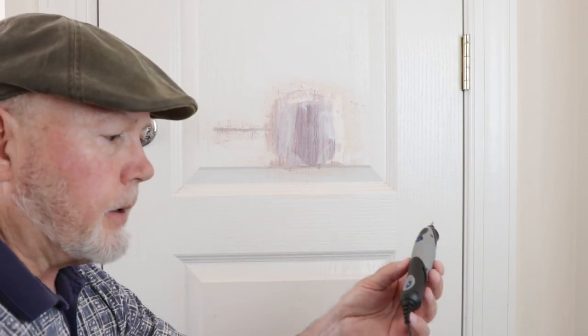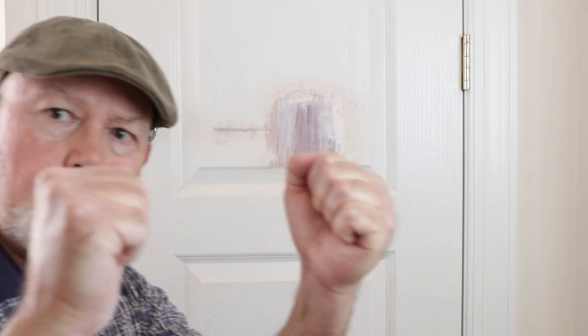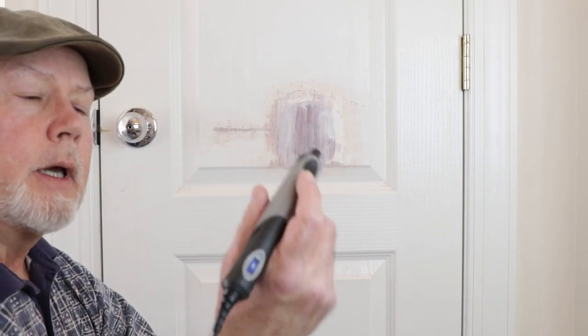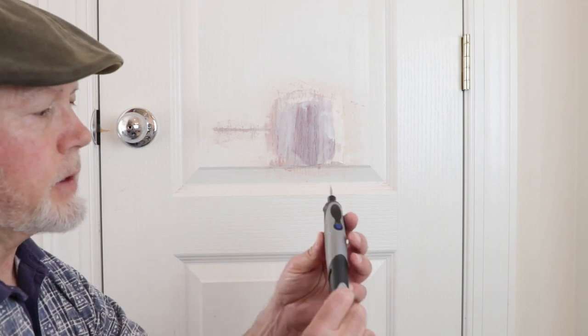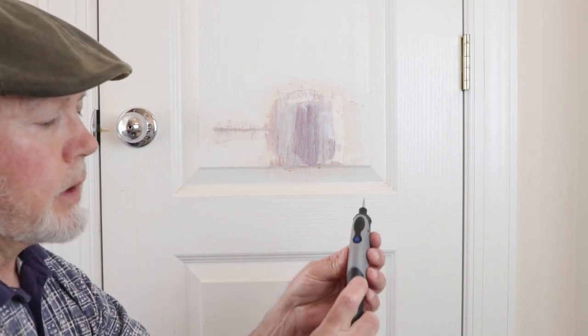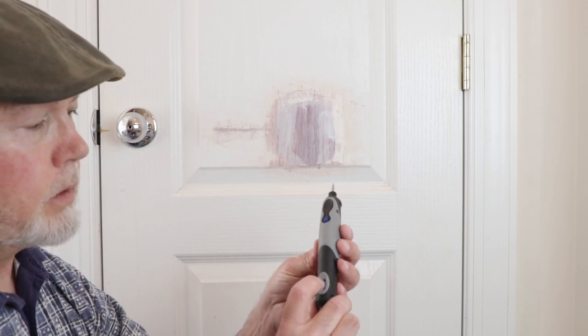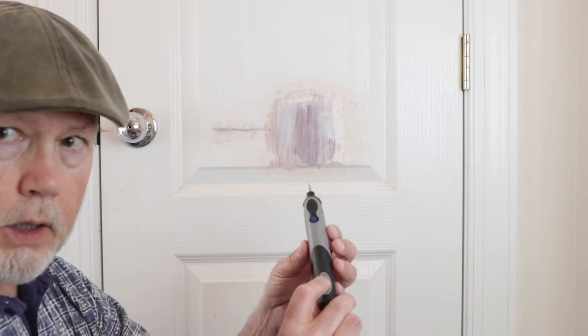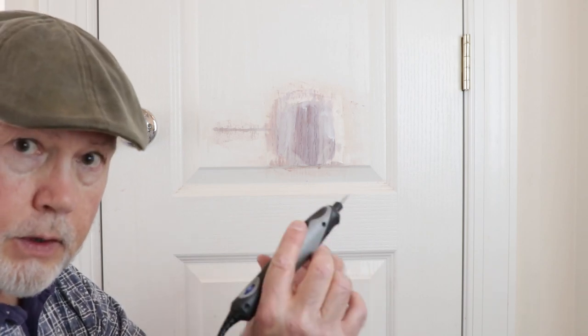Next we're going to take a Dremel tool — this is the Dremel Stylo, very light in my hands. I was thinking about using my router but it requires two hands and I'd have to tilt my head to watch the bit, so I don't think I'd have enough control. This little Stylo has several settings — right now I have it on low, it's got about five speeds. We're going to work with it on low; we don't want it penetrating too deep or too fast.